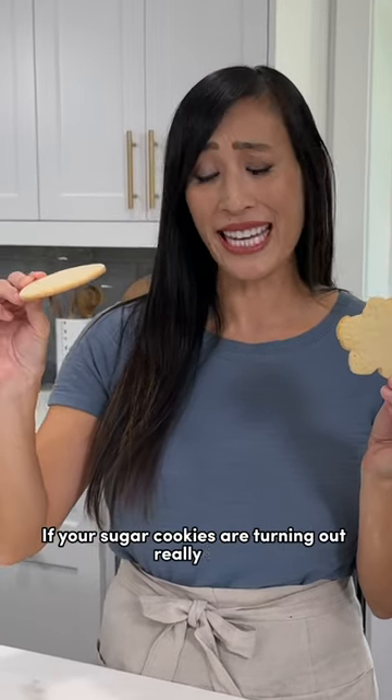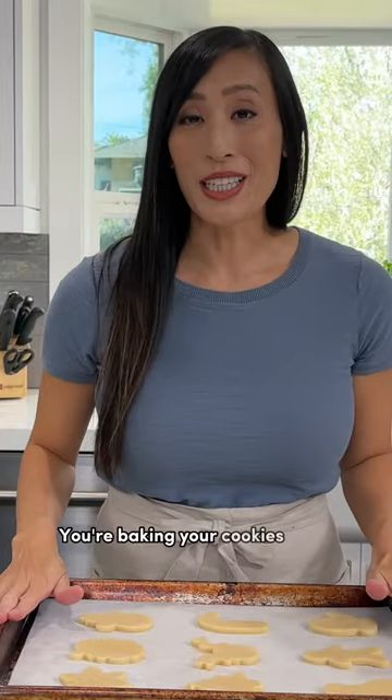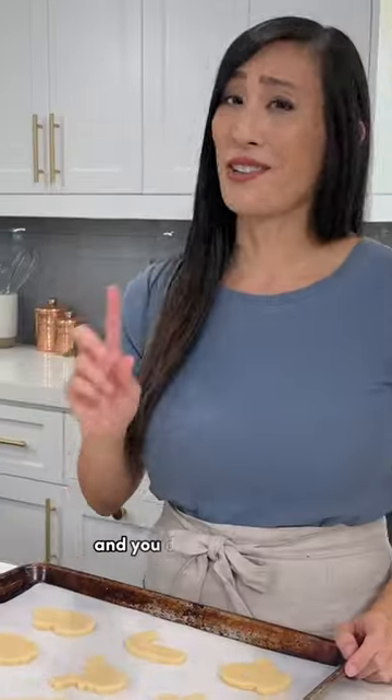If your sugar cookies are turning out really thin or you can't tell what shape it is, you could be making this big baking mistake. You're baking your cookies when they're way too warm. The butter is starting to melt already, which gives you that really flat cookie and that spread. And you don't want that.